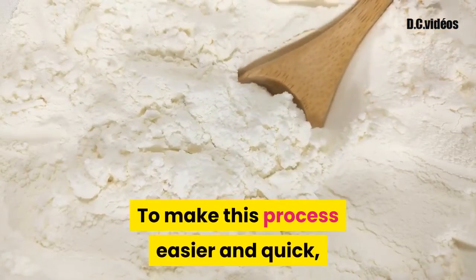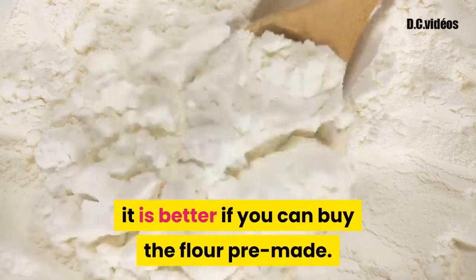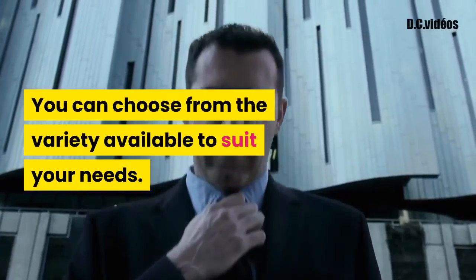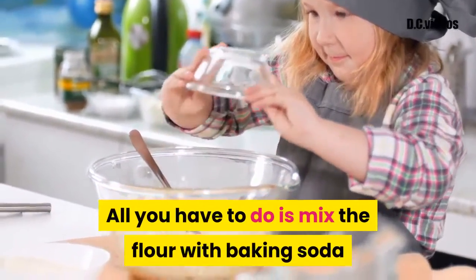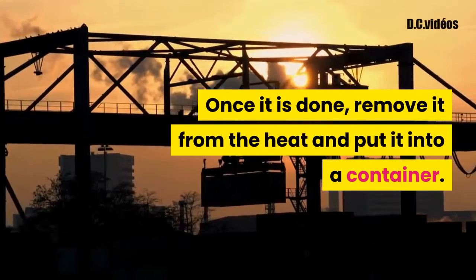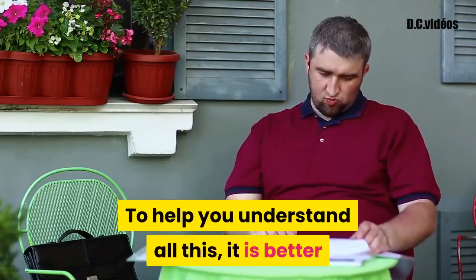To make this process easier and quicker, it is better if you can buy the flour pre-made — it will save you a lot of time and money. You can choose from the variety available to suit your needs. All you have to do is mix the flour with baking soda and water and heat up until it starts bubbling. Once it is done, remove it from the heat and put it into a container.